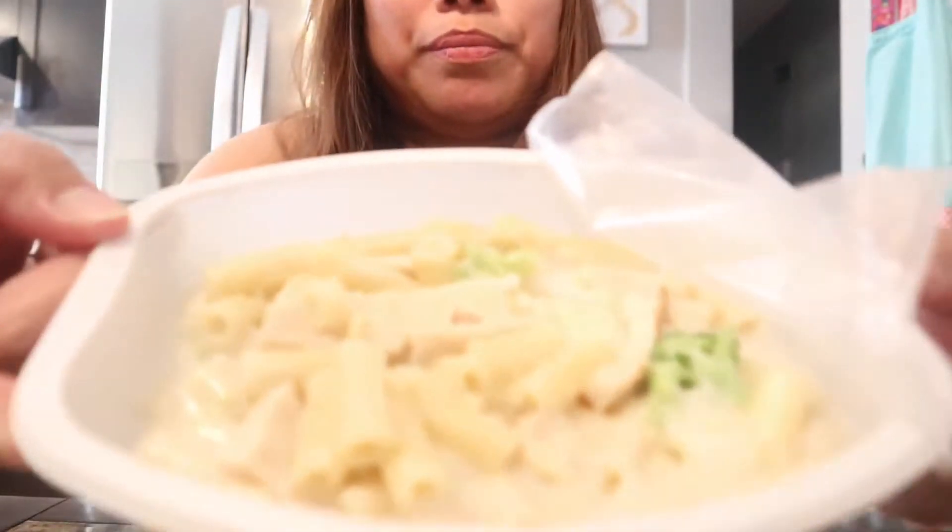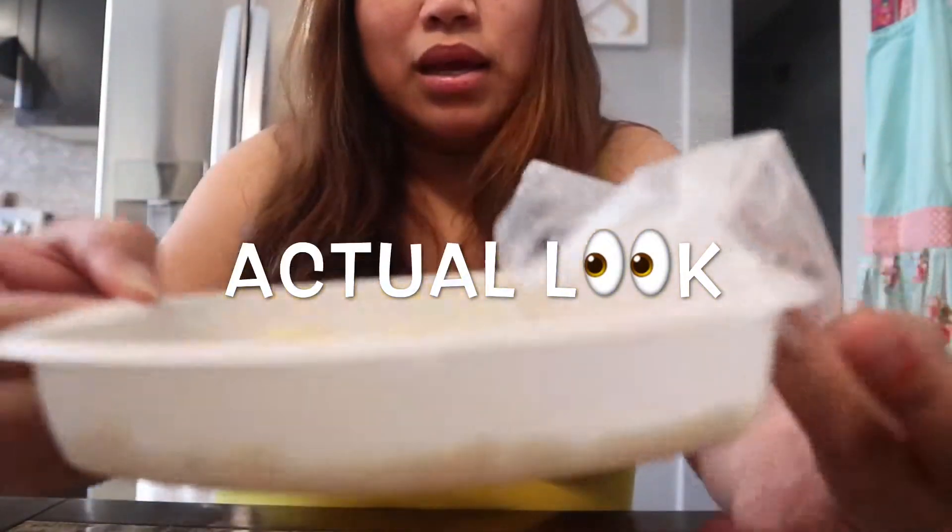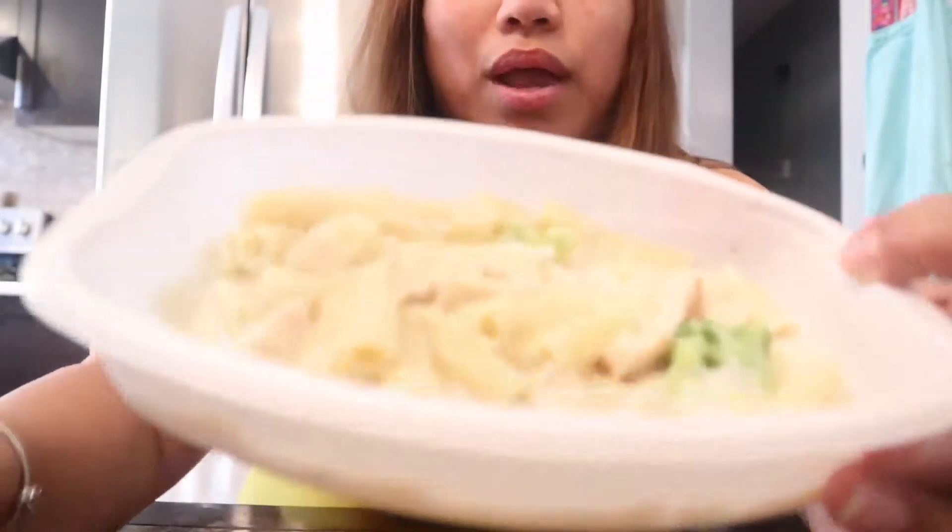It's very creamy but I felt it needed a bit more flavor. So after the first three minutes, stir it and don't tear the plastic away — then microwave for one more minute and thirty seconds.